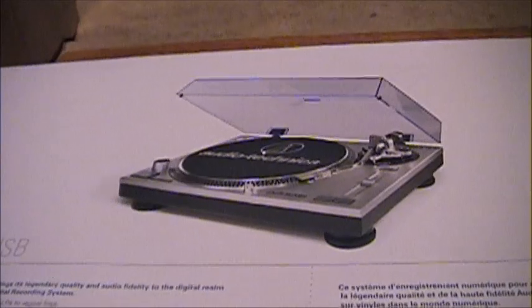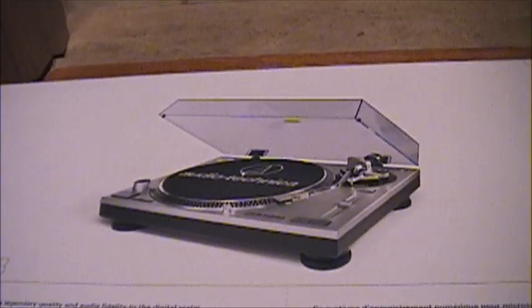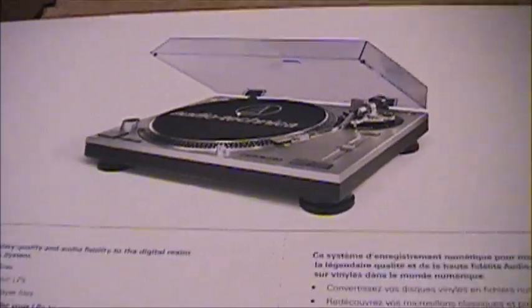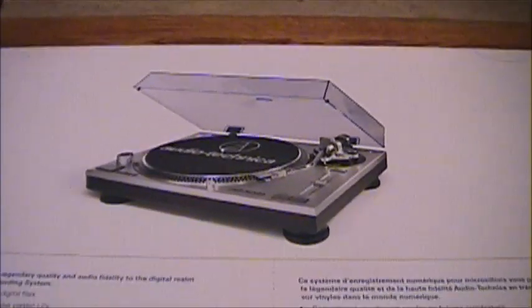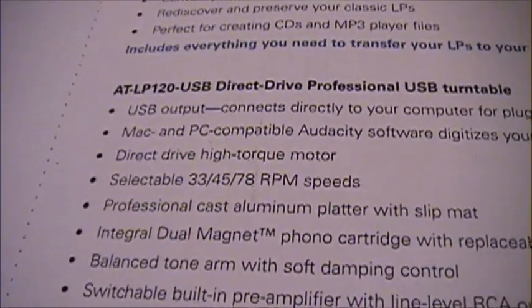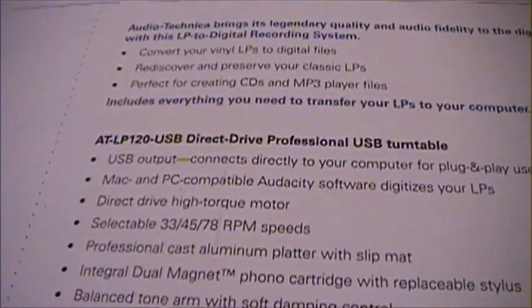It has selectable 33, 45, and 78 RPM speeds. The only speed I see on other record players that this is missing is 16 RPM, which was used mostly for audiobooks and children's books, found on cheap BSR record changers and portable players back in the day. Since this is a professional turntable cloned from the Technics SL-1200 — which never had 16 speed — you wouldn't expect it here. For 16 RPM records, I'd advise using an older era record player rather than slowing it down in software. But 33, 45, and 78 are the most common speeds: 33s are albums, 45s are singles, and 78s are generally singles as well.